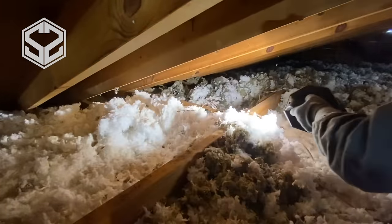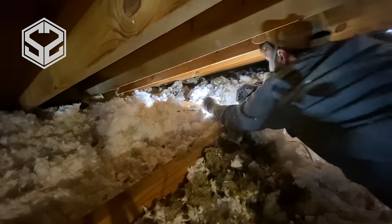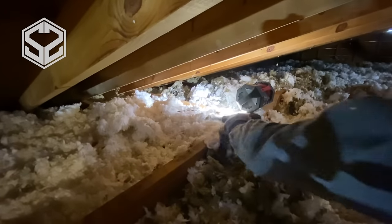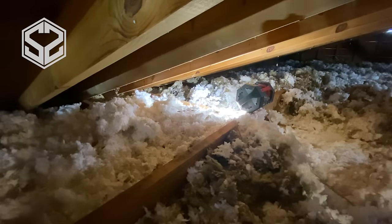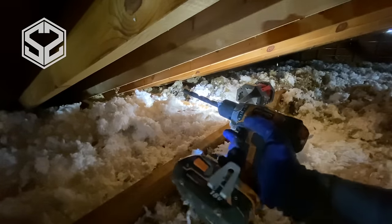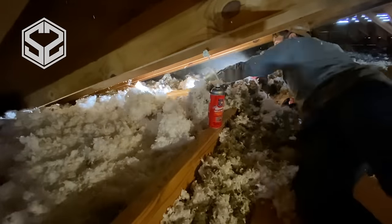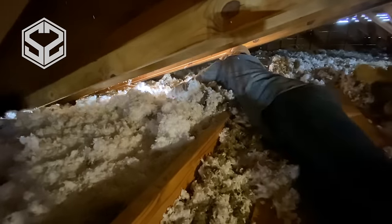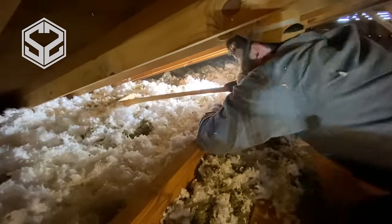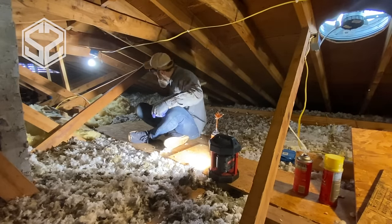As I was working I noticed a large section of sheetrock was exposed, so I went closer to check it out and found something really exciting — an old drill, and I was shocked that it still worked. All my battery tools are Milwaukee so I don't have a charger for Ridgid, but I'll probably have to get one because it's still a really nice drill. I don't know how long it's been up here — at least three or four years, because that's how long we've owned the house.